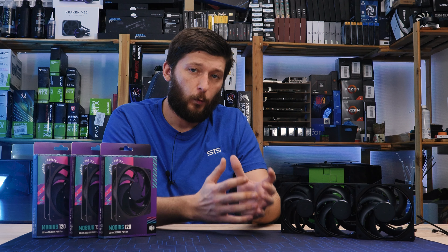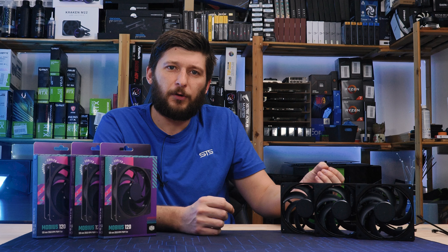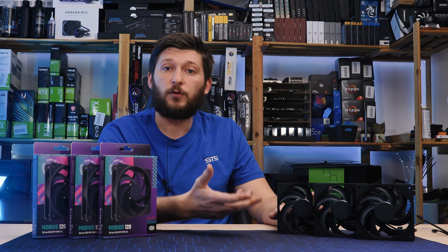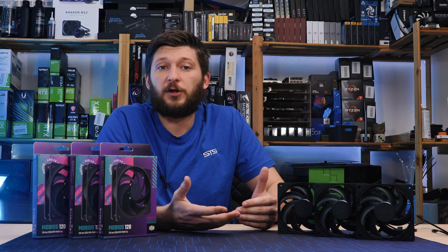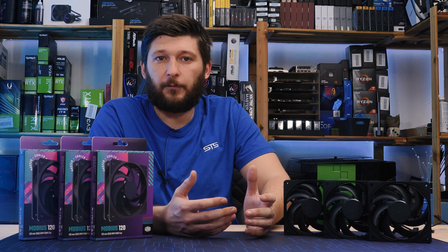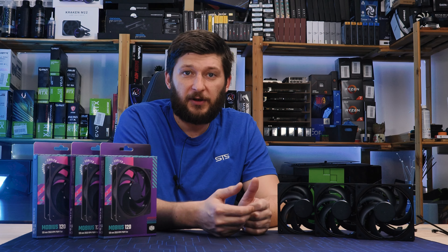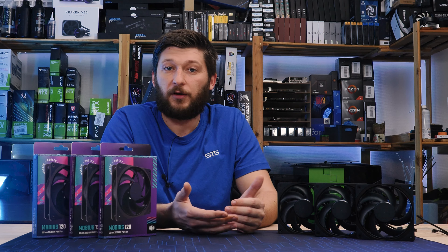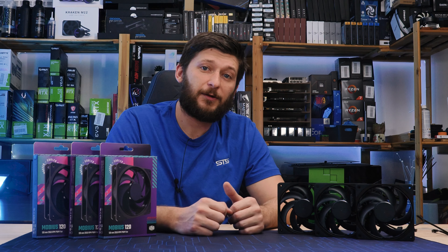On the quality side, there's really nothing to nag either. Pretty robust, well made, good fabric-sleeved cable — everything we like. And the touch of blue is something very discreet but enjoyable if combined with the right setup. From our side, for case fan use cases, we can recommend it. Not being the best, but having a pretty good ratio, it's okay. The €24.99 MSRP price tag could have been a bit better, considering that Noctua's NF-A12x25 still beats it — we believe it should be more in the €20 range. But other than that, it's a good fan.